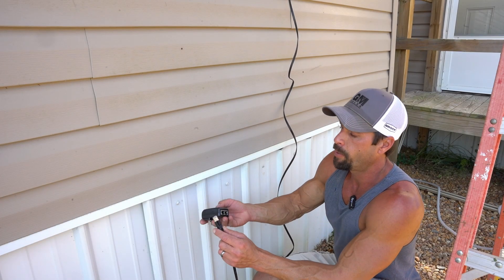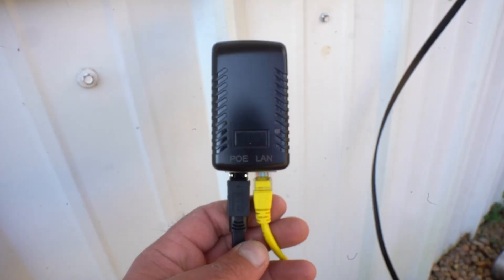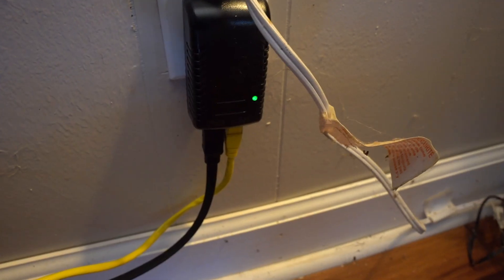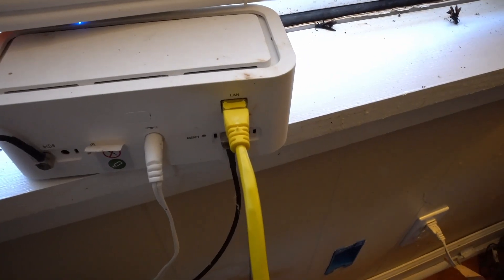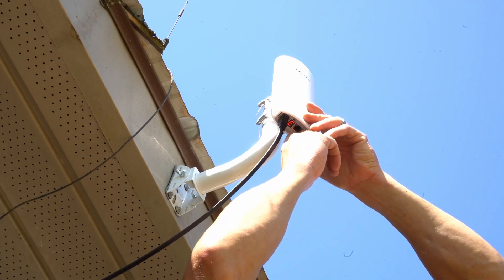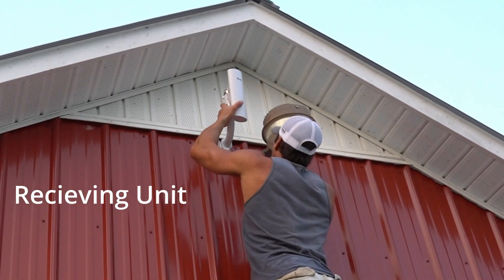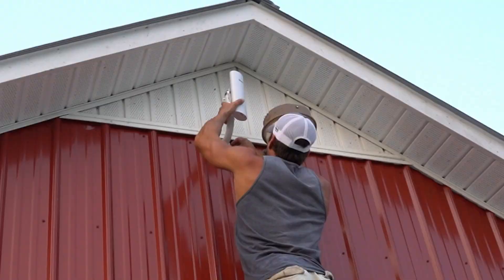The cable from the master unit connects to the power supply unit at the POE port. Then I connect the yellow wire to the LAN port, and that yellow cable plugs into the back of my modem. After it's powered up, you can press the reset button to change the channel. You want everything to be on the same channel.